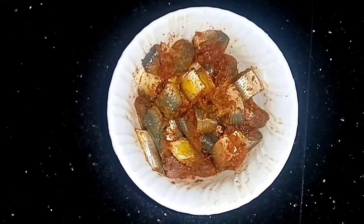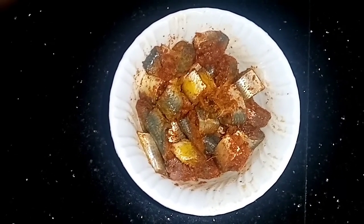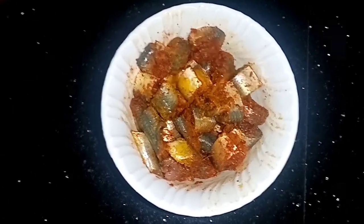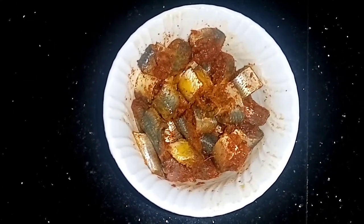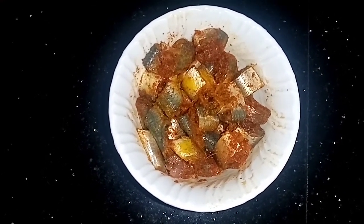Welcome to VS Family Cooking. Let's get started.